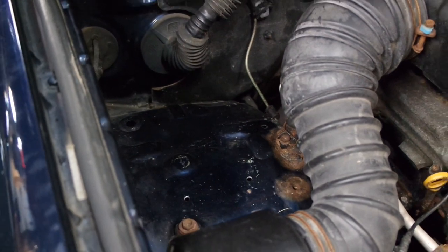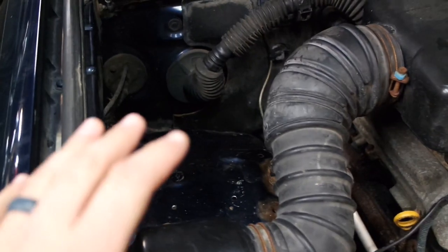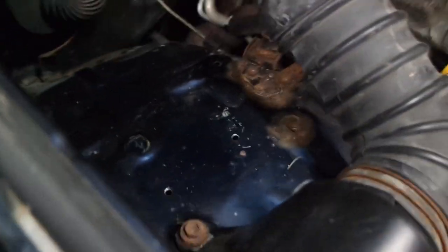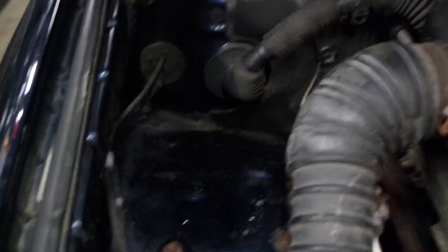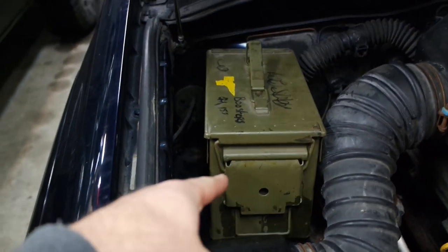Here is the passenger side — and again, this is the V6. The V8, I don't think this is going to work because there's some stuff over here. So this is the fender well — that's just sheet iron, there's nothing underneath it. Here's a welding glove for reference. There's a ton of space in there — just enough space for your friend and mine, the ammo can.